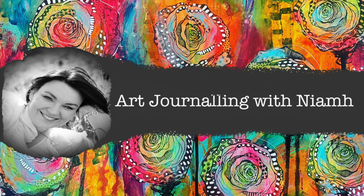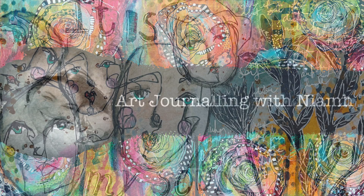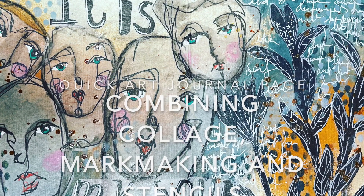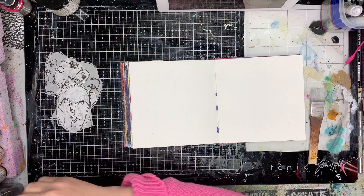Hi everyone, it's Nev here and welcome to my art journaling channel. Today we're going to be playing with collage, mark making and stencils to create this double spread in a 6x6 journal.